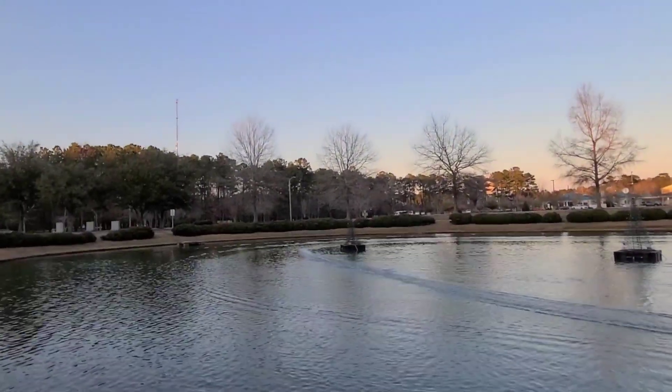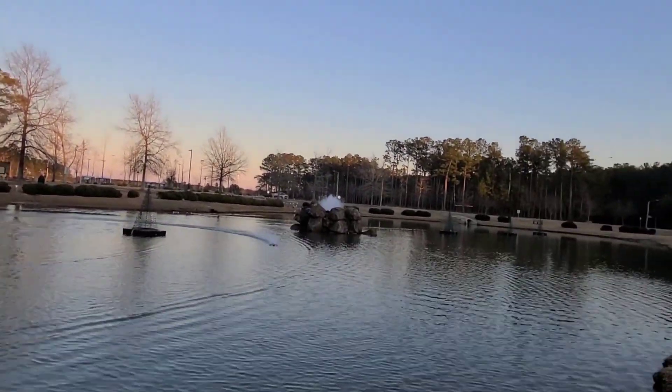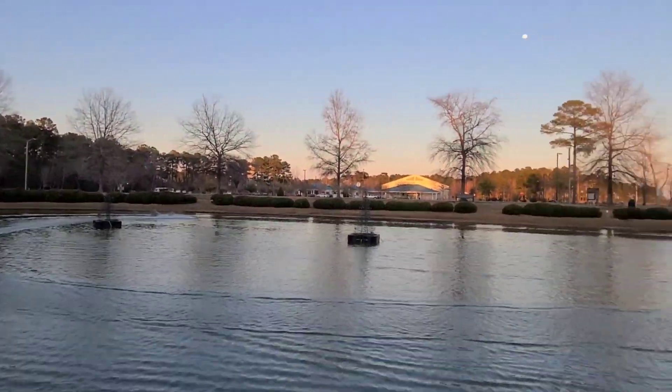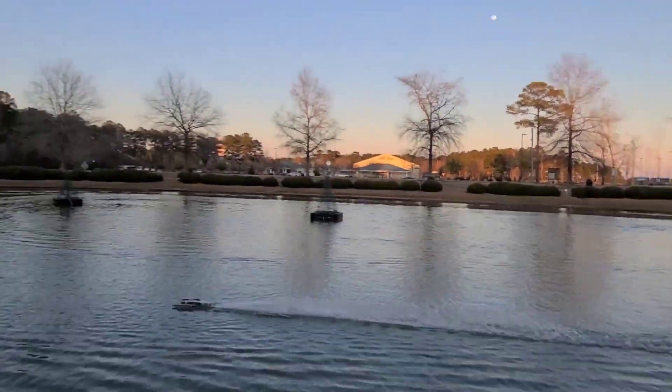That's her, y'all. That 60-amp Dynamite is getting it. That's what this boat needed — more power, ride pads, and an iron-cladded turn fin bracket. No flipping — I've got my turn fin down deep.